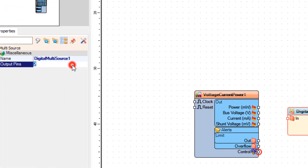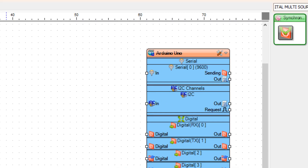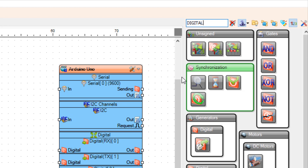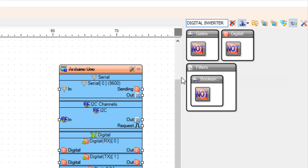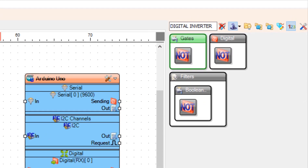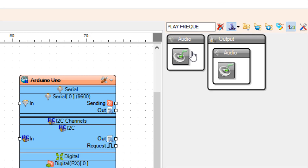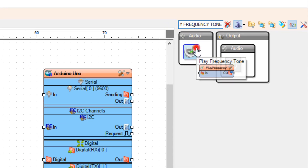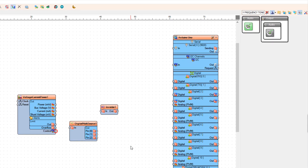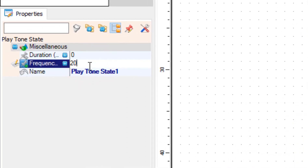Now add the Digital Multi-Source component and in the properties window set output pins to 3. Also add the Inverter component. Add the Play Frequency Tone component. Double-click on Play Frequency 1, and in the elements window drag 'Play Tone State' to the left side. In the properties window, set the frequency to 20, then close the elements window.